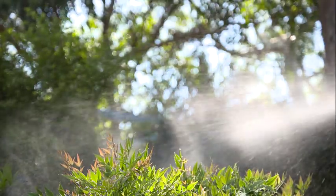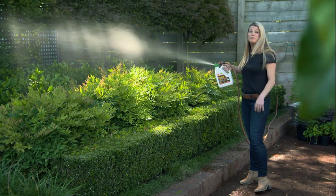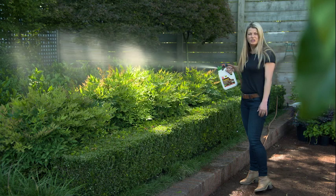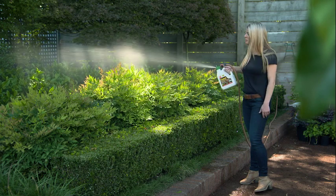Now you might not be thinking about frost right now, but for those of you that live in frosty areas, you'll know the damage that frost can do to your plants, and a bit of preparation now can go a long way. So you can help to reduce frost damage by physically shielding plants when frost is forecast, or you can think about where you position tender plants.